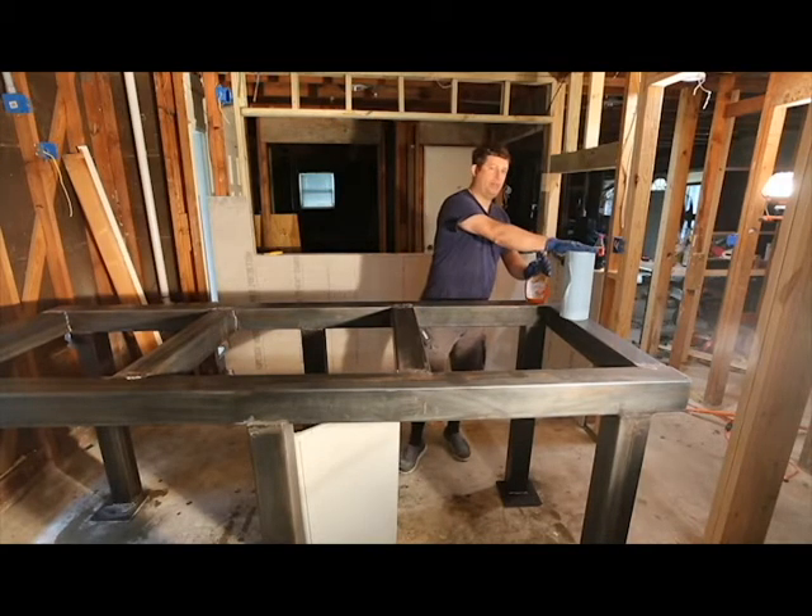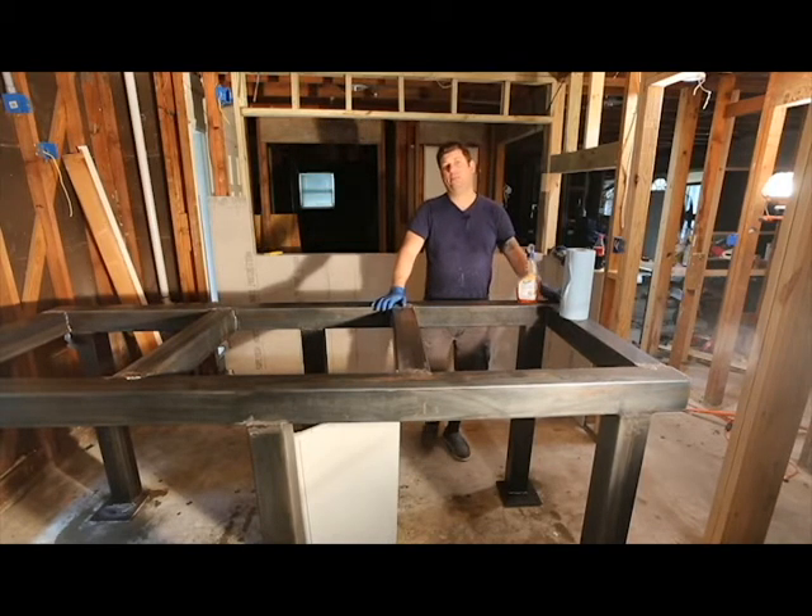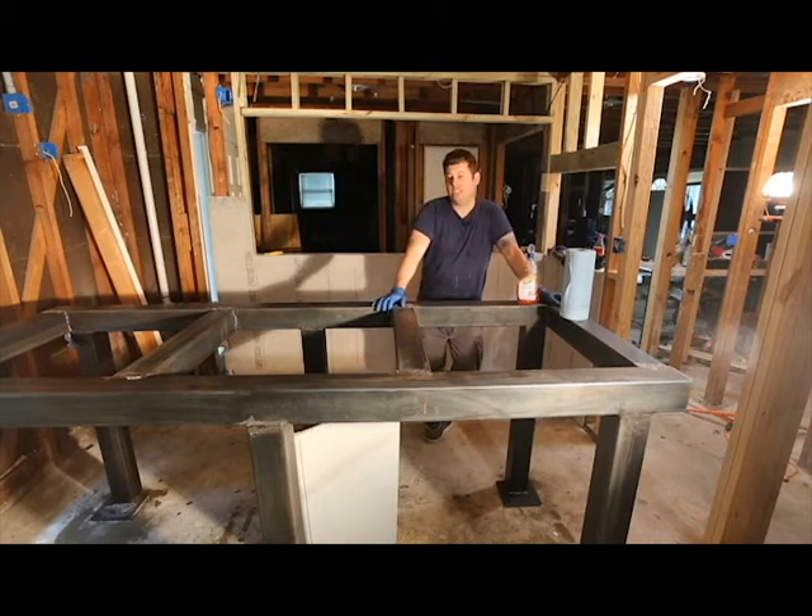So again, step one is just paper towel. Step two and three is to go over it with orange degreaser. And then step four, in my case, I want to get a really good clean base metal, so I'm going to wipe it down with acetone. Acetone is a fantastic degreaser, but it is highly flammable.